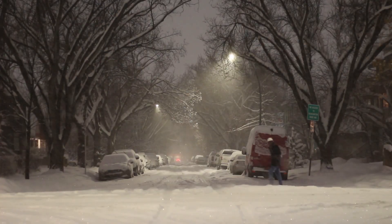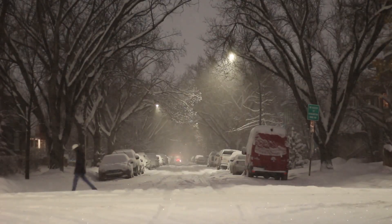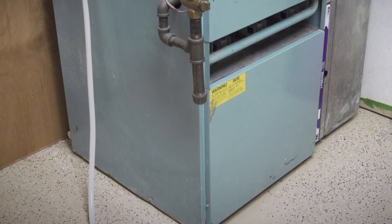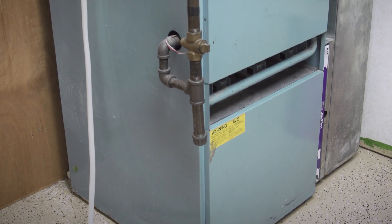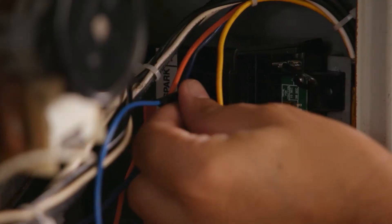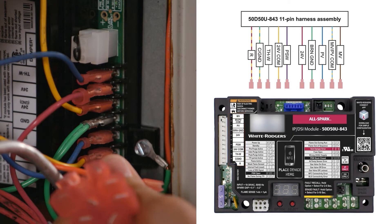There are a few scenarios that can be especially challenging for HVAC techs. It's not rare to get a service call in January in the freezing cold only to find a defective control on a less common model. The replacement might be out of stock, overpriced, or take several days to arrive. That's why universal control boards are a must-have on your service truck.